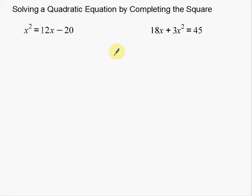Welcome back. Today in this video we're going to talk about solving a quadratic equation by completing the square. If you don't know what completing the square is, I do have a previous video about completing the square. Please go watch that first or have a good understanding of how to complete the square before you watch this, or else you're going to be pretty lost.